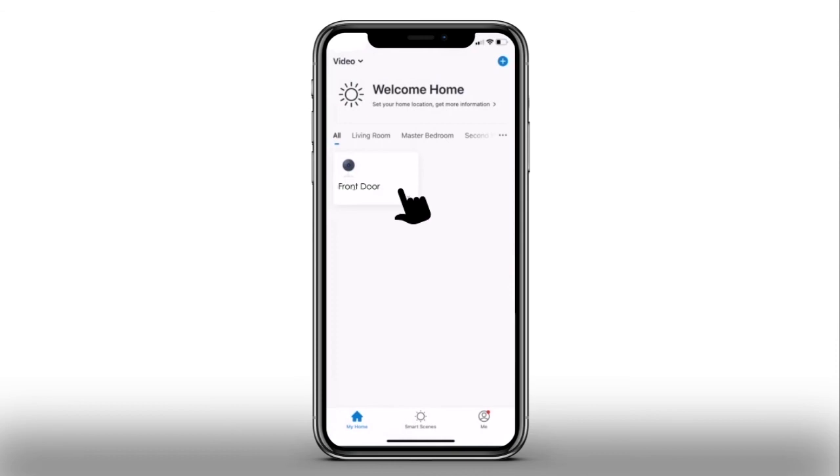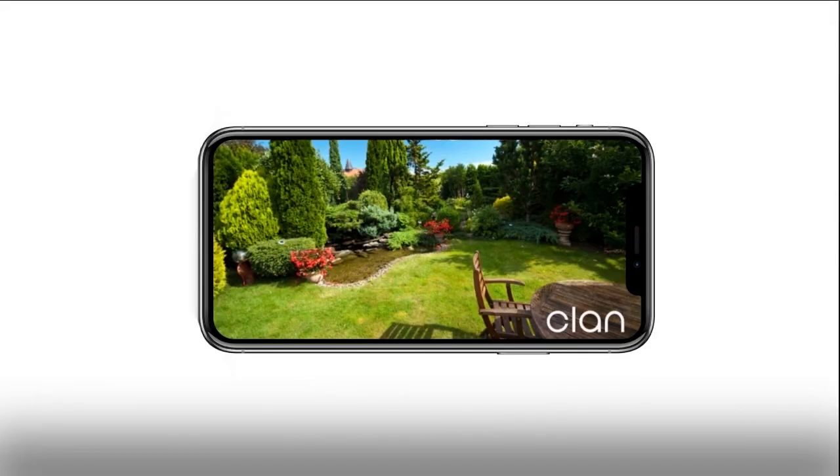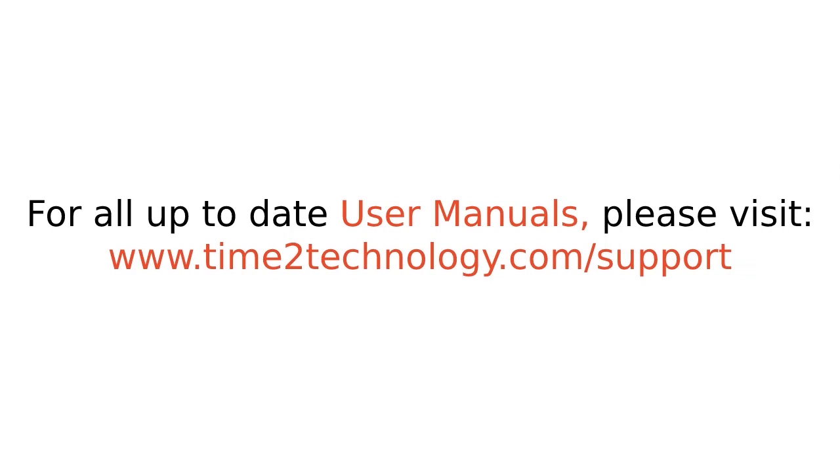You can now view the camera's live feed by clicking on the camera. Press the Enlarge Screen button to view a larger image of the live feed. If you require any further support to set up your camera, please contact us through our website support page at www.timetotechnology.com.